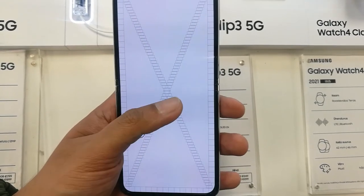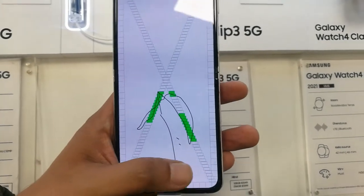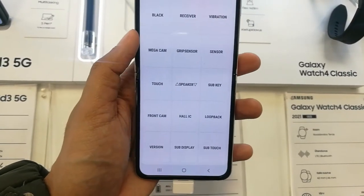You can also check the touch — you can check the mega cam. This is the touch option, so you can check the touch. If everything on the screen is perfectly all right, you can also check the sensors.